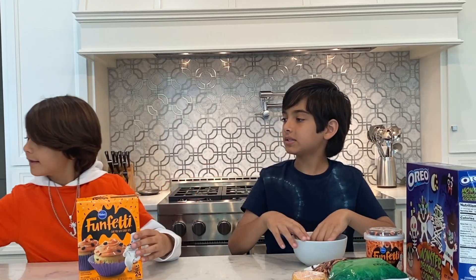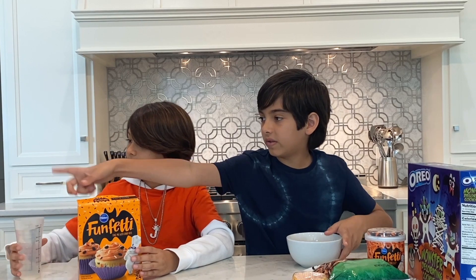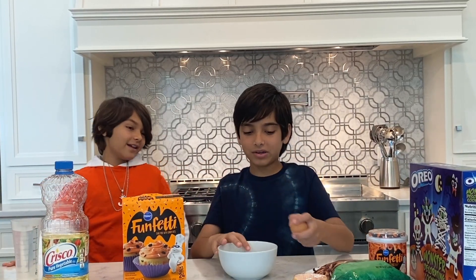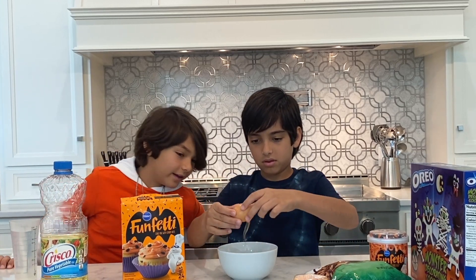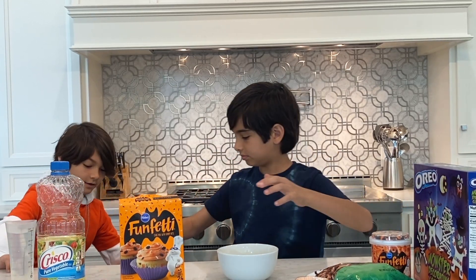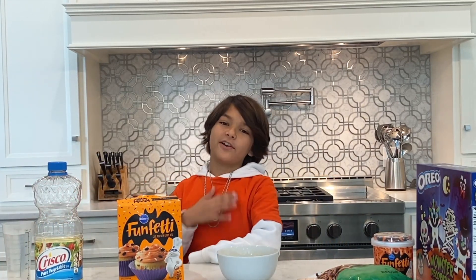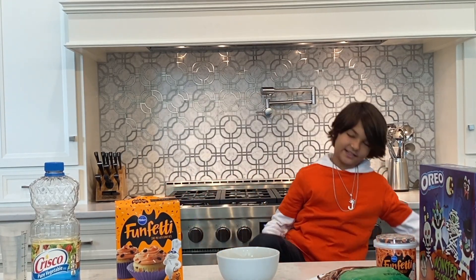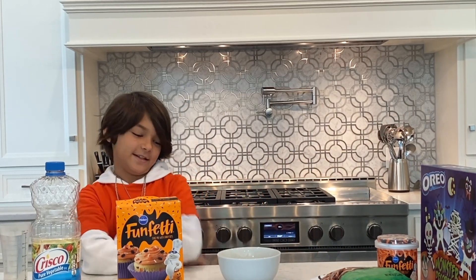We're going to start with cupcakes first. Jack, grab the ingredients we need — the water and the vegetable oil. Let me crack this egg real quick. Be sure to wash your hands after you touch eggs because raw eggs can make you very sick. I'm dressed like a candy toy — perfect for Halloween. I couldn't find yellow pants so I just wore black pants to match the Halloween colors.